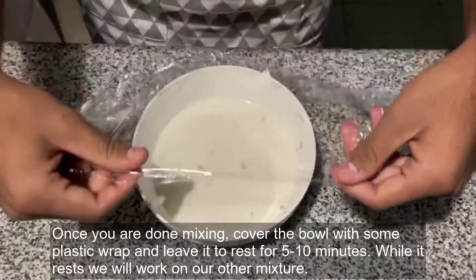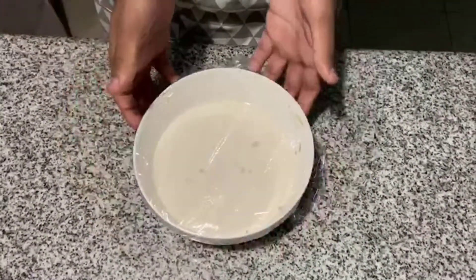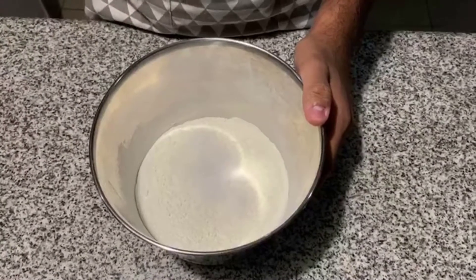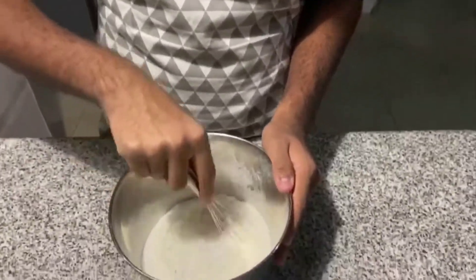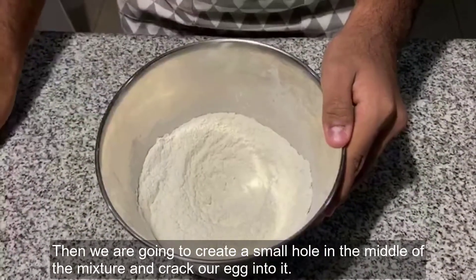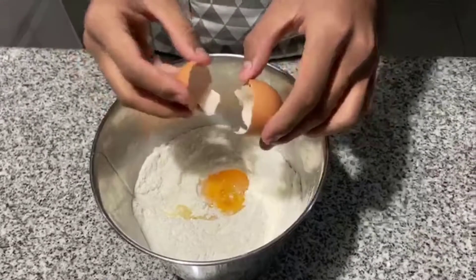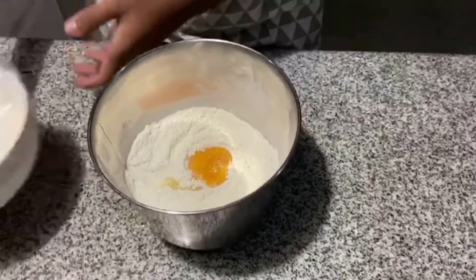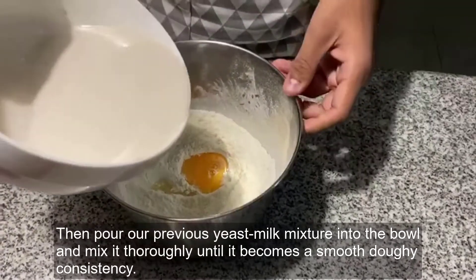While it rests, we will work on our other mixture. Now take your bowl with flour and add sugar along with a pinch of salt and mix it. Then we are going to create a small hole in the middle of the mixture and crack our egg into it. Then pour our previous yeast milk mixture into the bowl and mix it thoroughly until it becomes a smooth, doughy consistency.